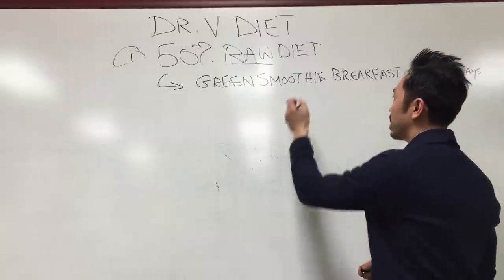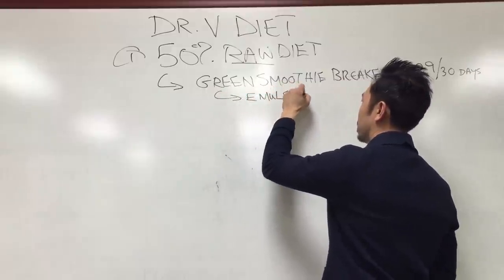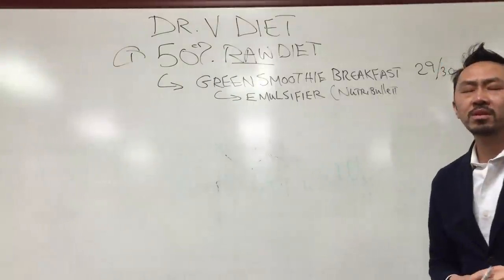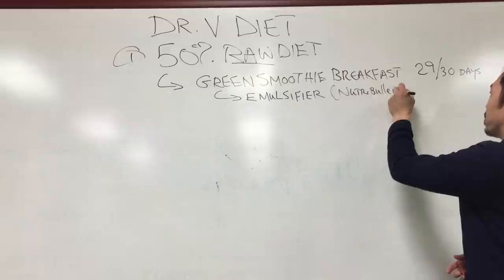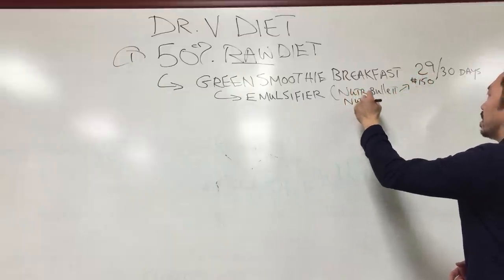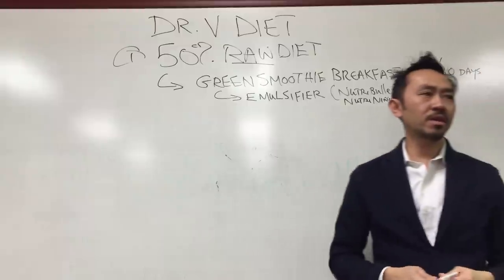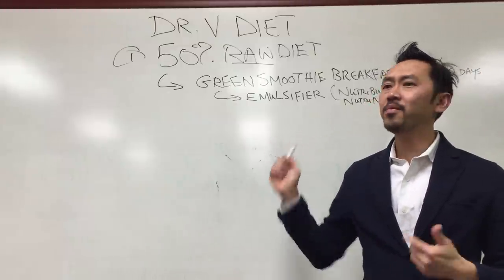How do you get a green smoothie? It's not a blender — you need an emulsifier. A NutriBullet or NutriNinja. A sleeve sister has one for sale for $30 right now. NutriBullet runs about $150. The NutriNinja, which is what I got, I got for $75. I use that bad boy almost every single day — 360 days out of the year. It's a good investment, I promise you.